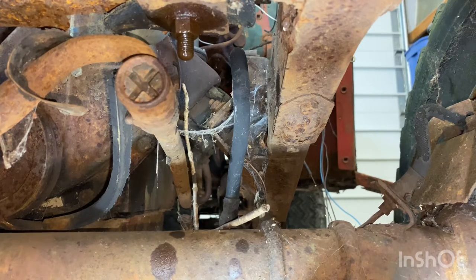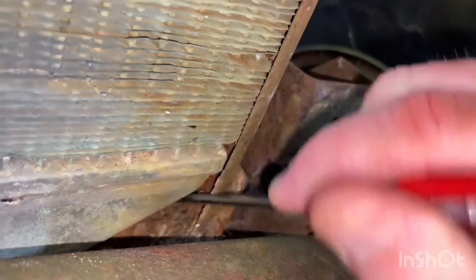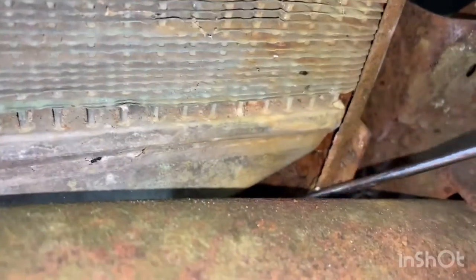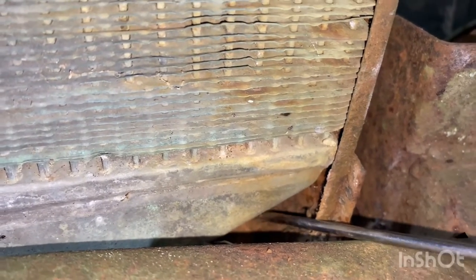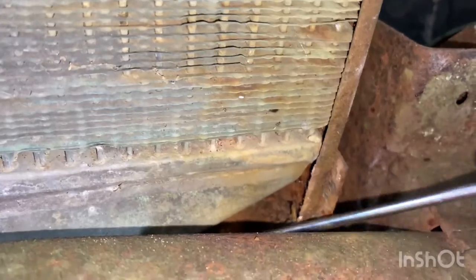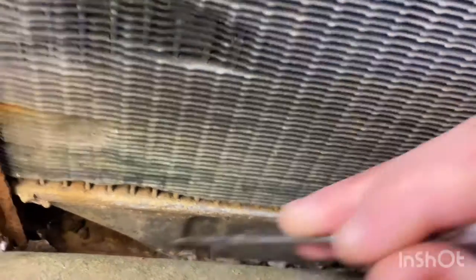It's a bolt all the way through. It looks like some sort of anchor bolt. The head is obviously turning. The other one's up underneath the radiator here - there's no way we can get a hold on it. We'll tease this one out a little bit more.